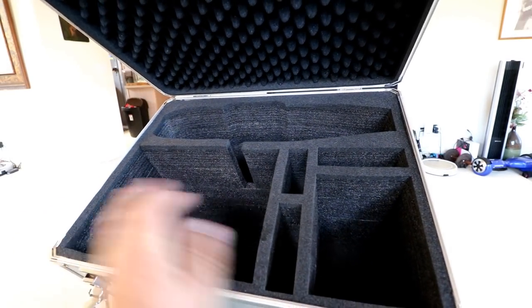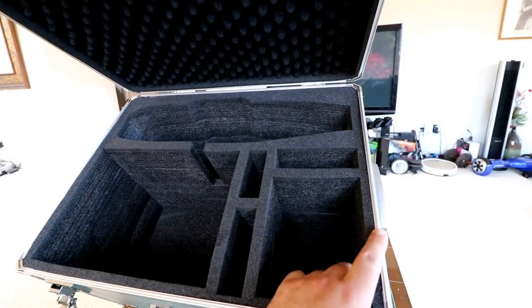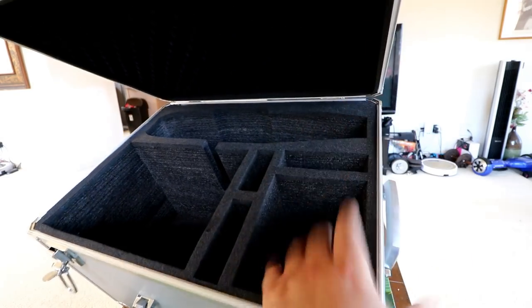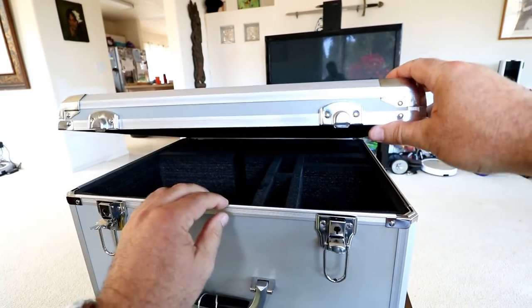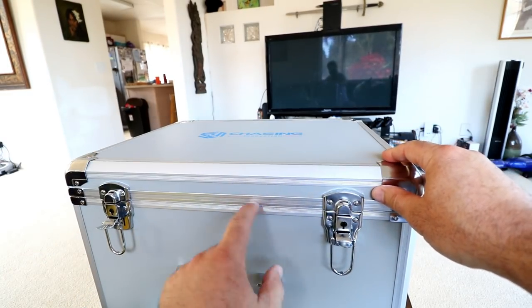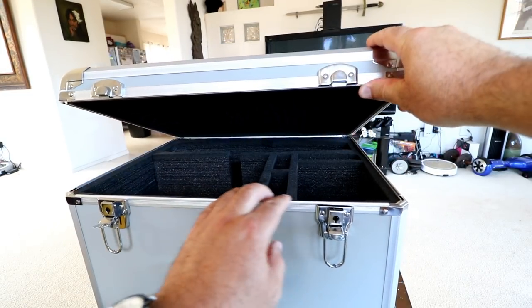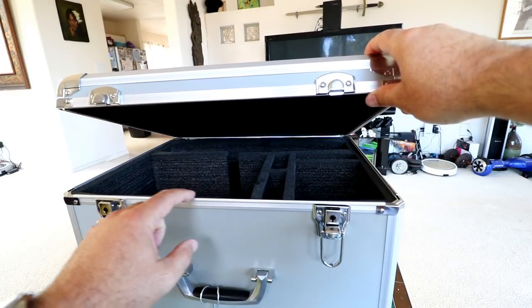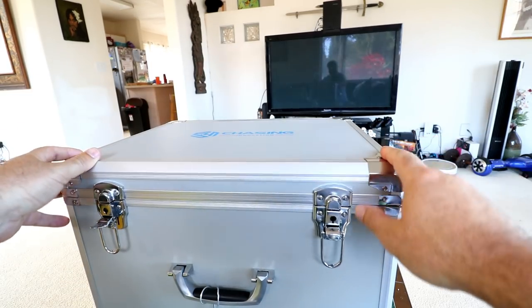I was thinking this box was going to be waterproof, and I think it's rain proof, but there is no rubber seal on the edge. There is a ridge and an accepting channel on top so you get a nice tight fit, but it's not going to be waterproof. If you're spraying it off you might get some water leakage. I really would have liked to see a little rubber strip here - maybe you could put a little bead of silicone to make it more waterproof. Besides that, pretty awesome case.